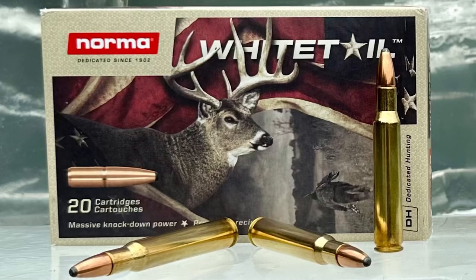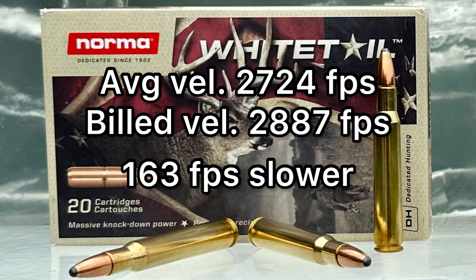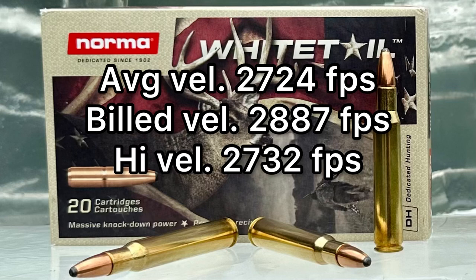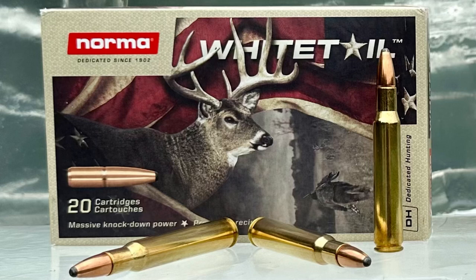The average velocity was 2,724 feet per second versus an advertised velocity of 2,887 — so it came in 163 feet per second slower than advertised. The high was 2,732 and the low was 2,710, for a 22 foot-per-second spread, so it is extremely consistent even though it came in quite a bit slower than advertised. These velocities are more akin to what I'd expect from a 165 grain bullet out of a 30-06 instead of a 150 grain.